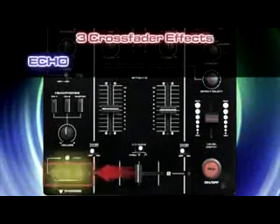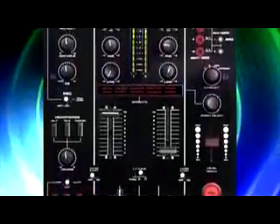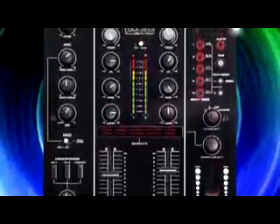The best is yet to come — crossfader effects. Echo, Break, and Transform can be played automatically or in manual mode. Give your mix a unique color. Loops are also available when playing the Echo.